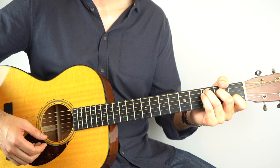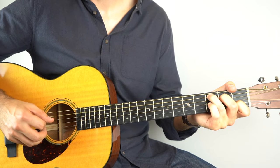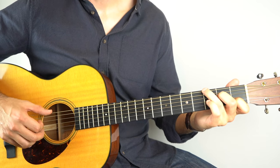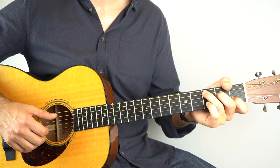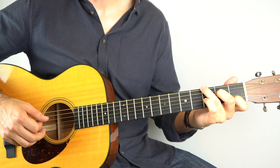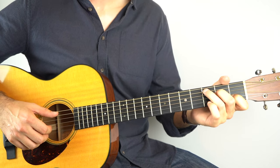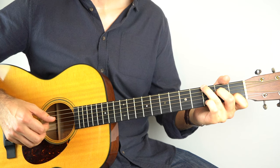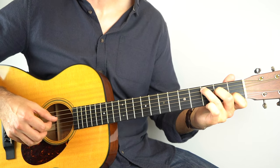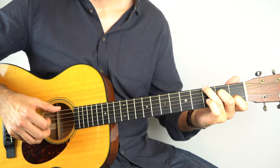Then there are 2 more bars before the verse really kicks in, but it's just really the pattern we just learned. So hold down the C. First, he plays the 5th string, and then strings 4, 3, 6, 2, 4, 3 — which is basically the pattern we've just learned, but you miss that 2nd string after playing the 1st root note. So instead of the full pattern he goes straight to 4, 3. It's a tiny little change but worth getting in. So we've just played that, and then do 1 bar as normal, and then the singing starts.